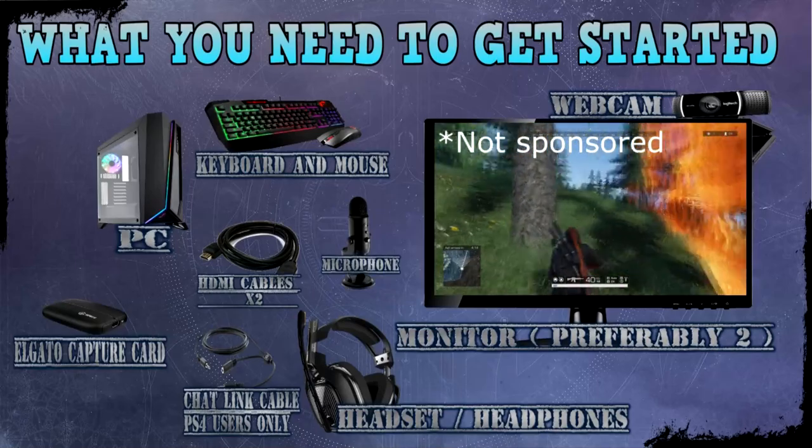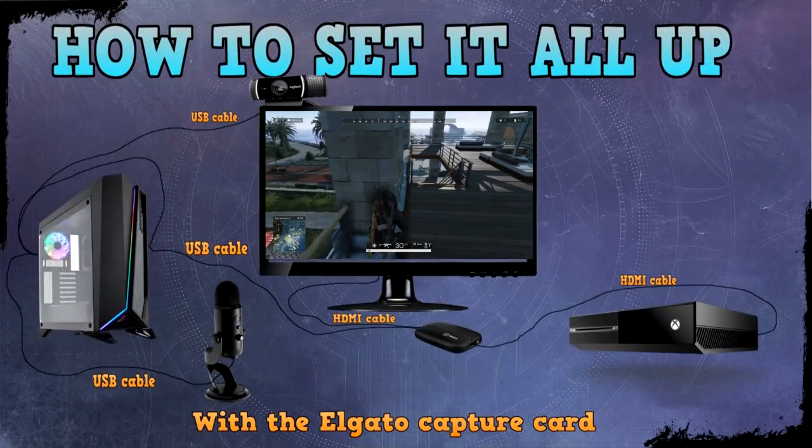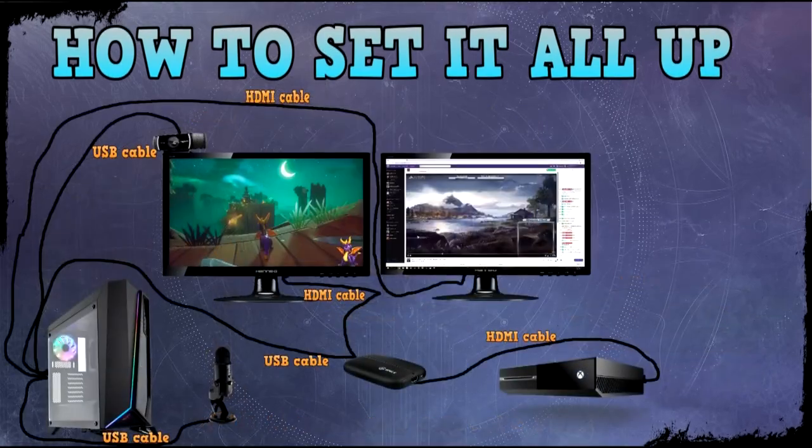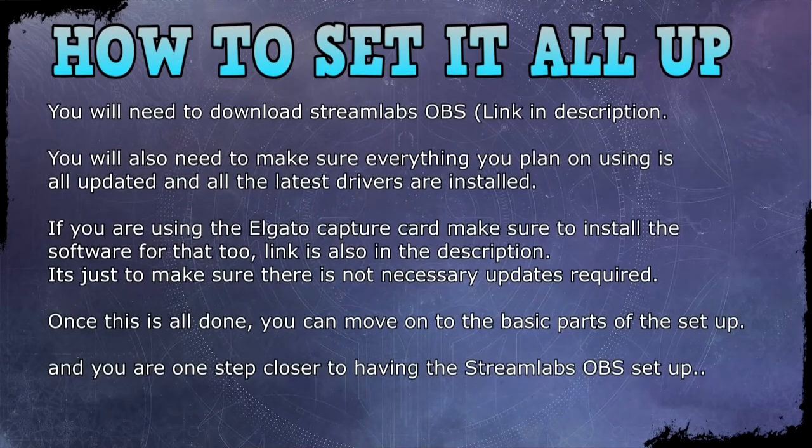Now we've got all the equipment sorted, let's move on. You'll need to get everything connected up — there's a diagram on screen showing setups for one monitor and two monitors, with or without the Elgato capture card. You can pause at any time. In terms of software, you'll need to download Streamlabs OBS — I always recommend this one because it's by far the easiest to use and gives a good wow factor. The link is in the description below. Streamlabs also has a sub-program called Stream Labels which you'll need to download at a later point.